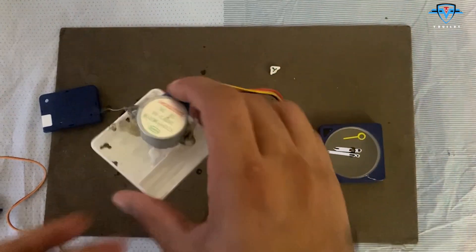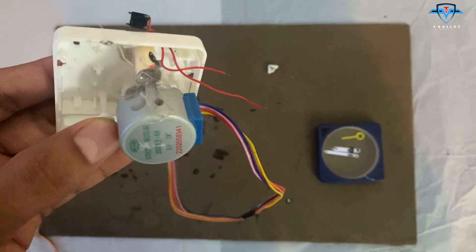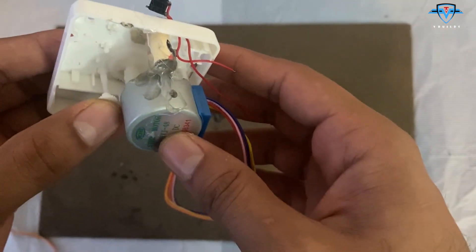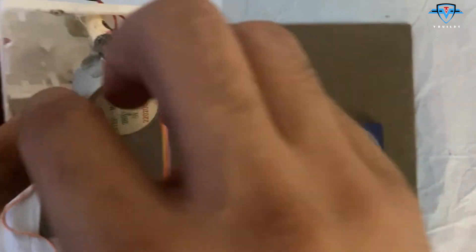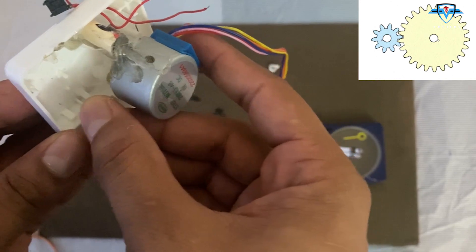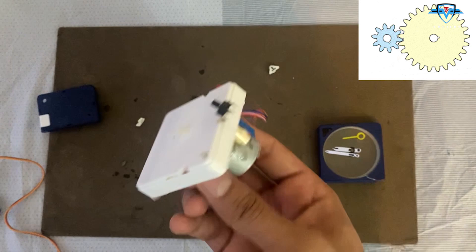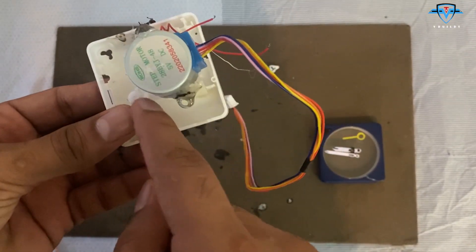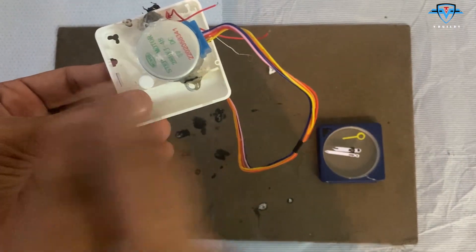While trying to install, I found another challenge with the servo because the driving gear here — the one I was thinking of connecting to the servo — is too small. If I connect it to a 180-degree servo, it won't budge the bigger gear and the needle will maybe move only one degree. So I'll have to either use a stepper motor or create a gear system so that the 180-degree motor can move it more.